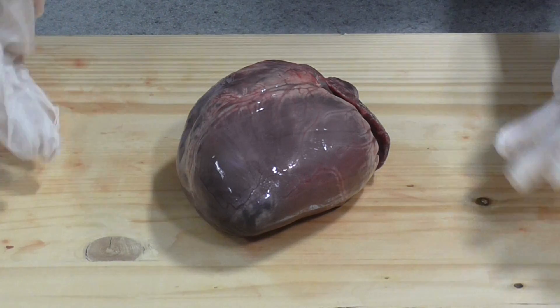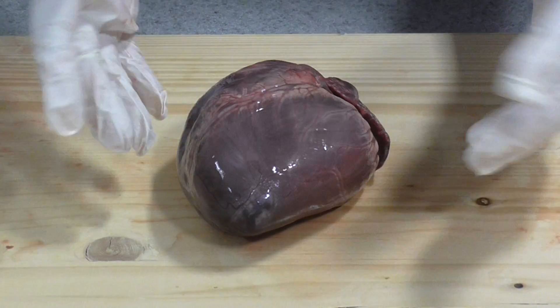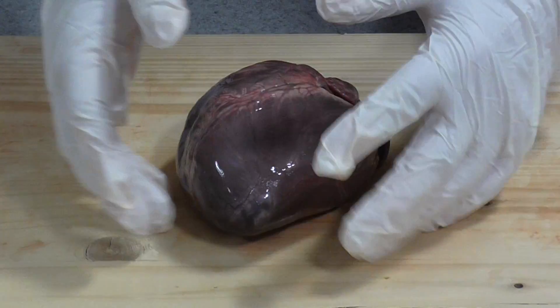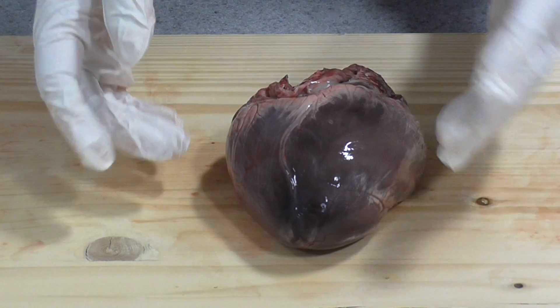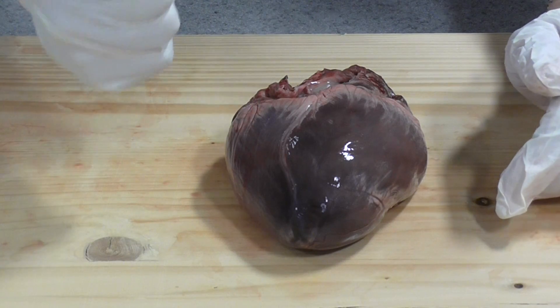I'm going to show you one of the A-level and AS-level biology required practicals, which is to dissect the mammalian heart. This is actually a sheep's heart from quite an adult sheep, as I can see by the size of it - slightly larger than a human heart. As you know, your heart is usually about the size of your fist.